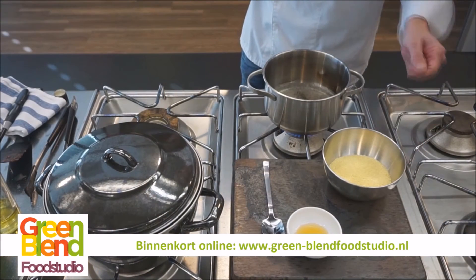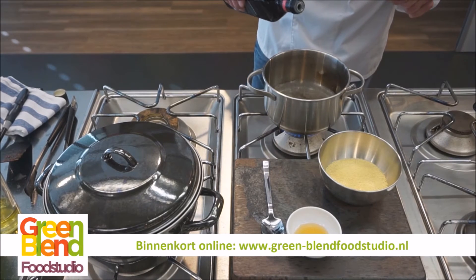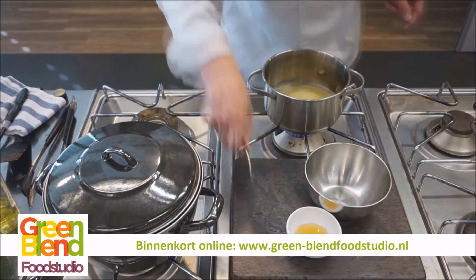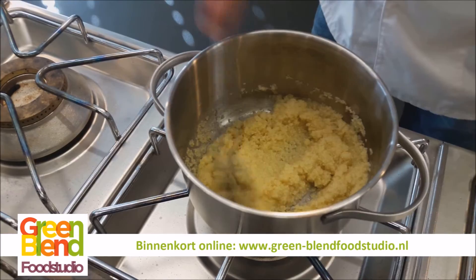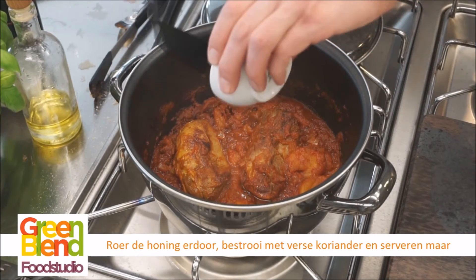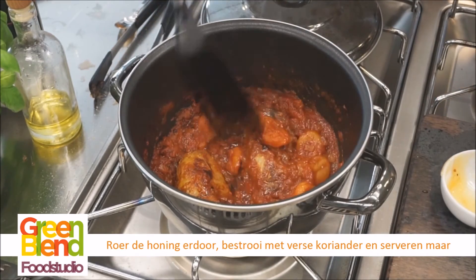We maken de couscous. Neem 100 ml water per persoon en ongeveer 75 gram couscous per persoon. Breng het water aan de kook, doe er een klein beetje olie en koudijnfolie in. We doen de couscous erin, even goed doorroeren en dan laten we dit vijf minuutjes wellen. Dan doen we er de honing doorheen — meng dat er lekker doorheen. Dan is het klaar om opgediend te worden.